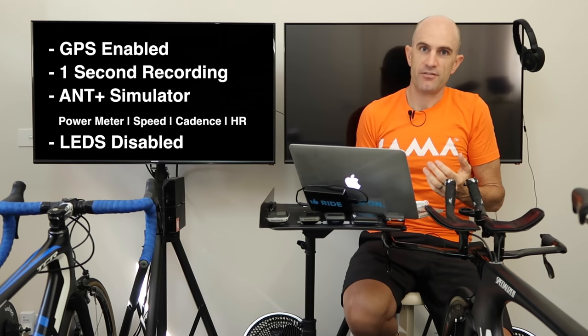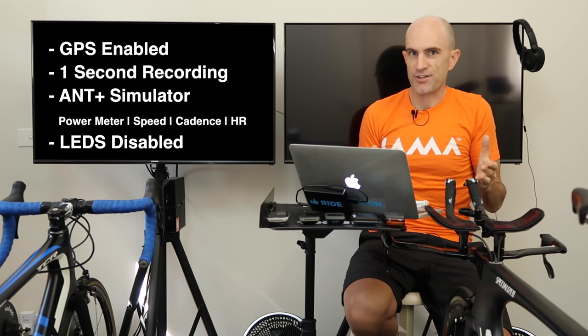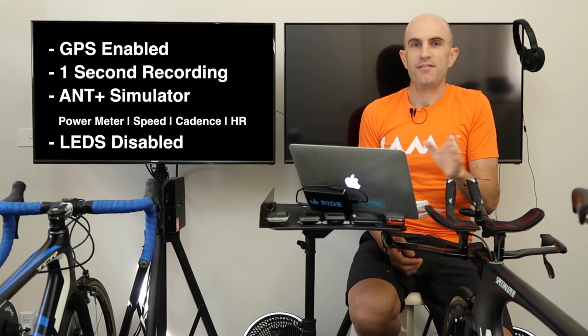It isn't representative of how you'd use these out in the real world — you'd have your Bluetooth synced up, screen interactions, lap buttons, stopping at coffee shops and things like that. But it's the best I could do, and it was all equal across all five units. With that configuration in place, I hit go and let them run until they all went flat.